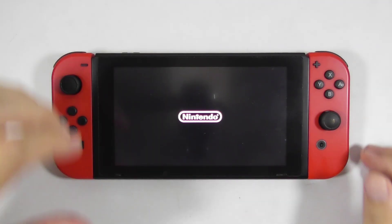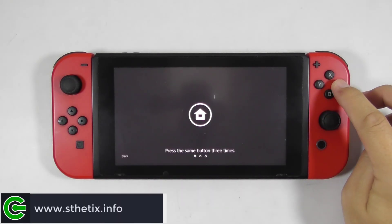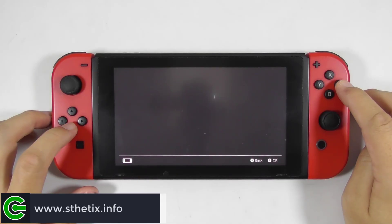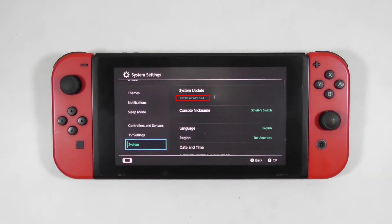Now turn on the console and go to settings to check the firmware version. It is back and staying at the current firmware with no more annoying notifications. You have now completed the guide on how to delete or cancel the Nintendo Switch system update.